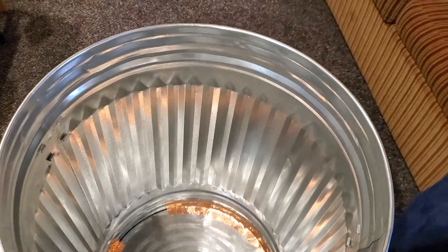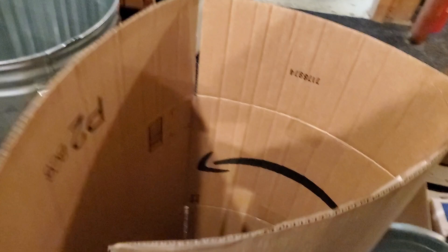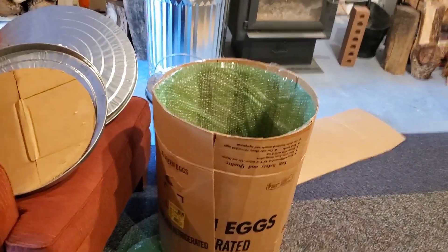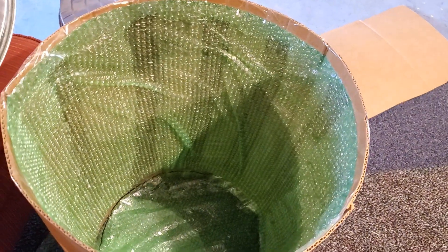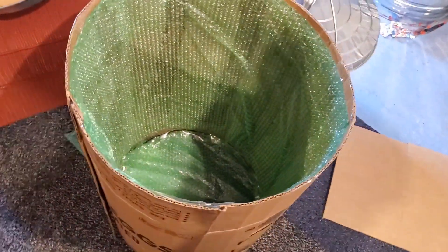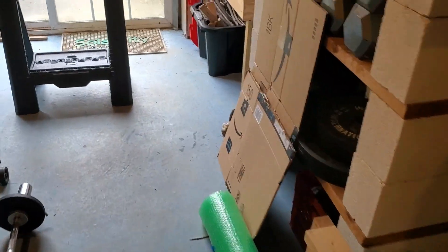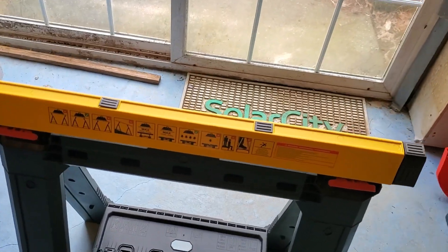I line it with cardboard which I take and bend over the edges to kind of give it a circular shape, so it'll end up kind of like this. I go ahead and put bubble wrap on it just to dampen things, further separate it out, and make it a little bit better. You have to bend the cardboard over a surface to get it to bend and make the circular shape.